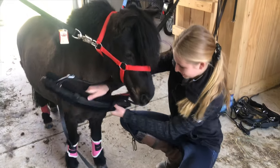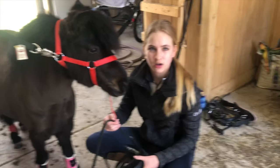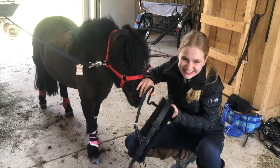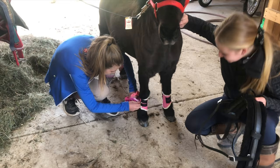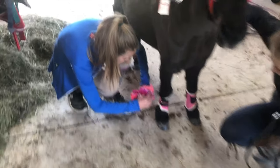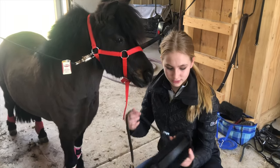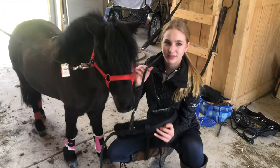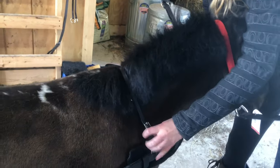After the boots, we're going to put on the breast collar. First, you're going to put on the breast collar — you're going to slip it over your mini's head, or horse, and it sits right on their chest, nice and even.